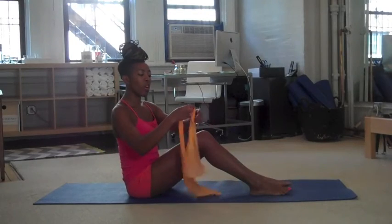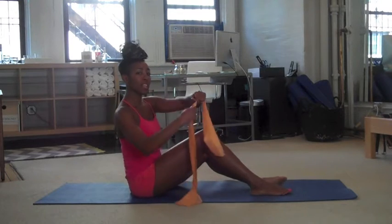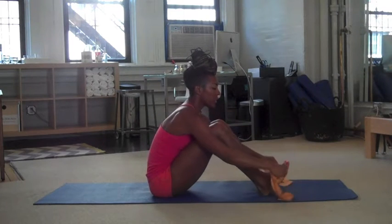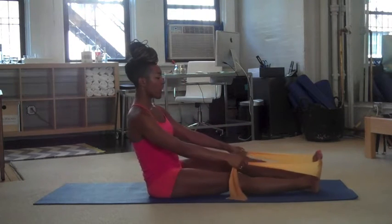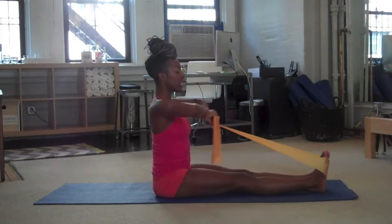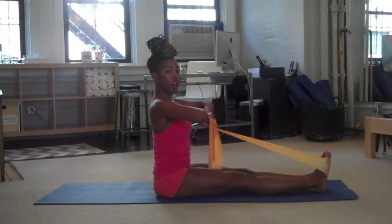We're going to start with what we call rowing. We typically do it on the reformer, but we're going to do it on the mat today using our TheraBand. So you're going to wrap your TheraBand around your feet, and just extend the legs long and flat out in front of you. Walk your hands forward a little so you have a nice grip on the mat, and you're going to start into the sternum. So knuckles together, elbows wide, and you're sitting up as tall as you can.